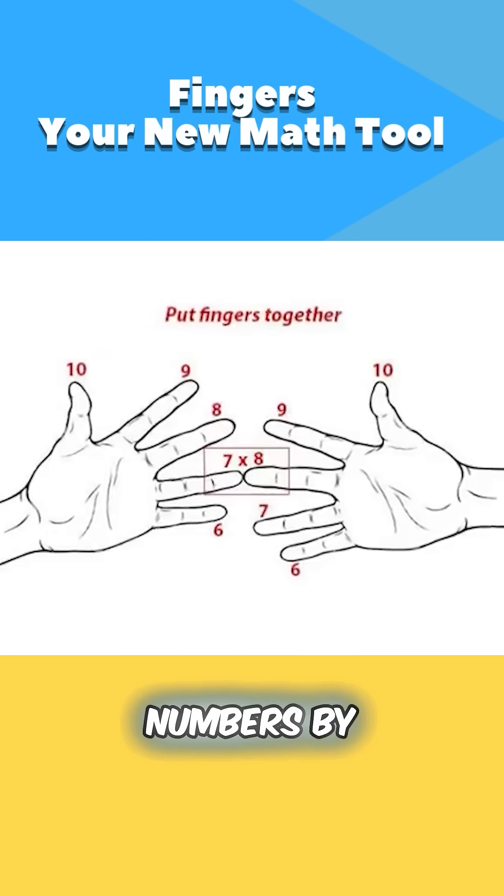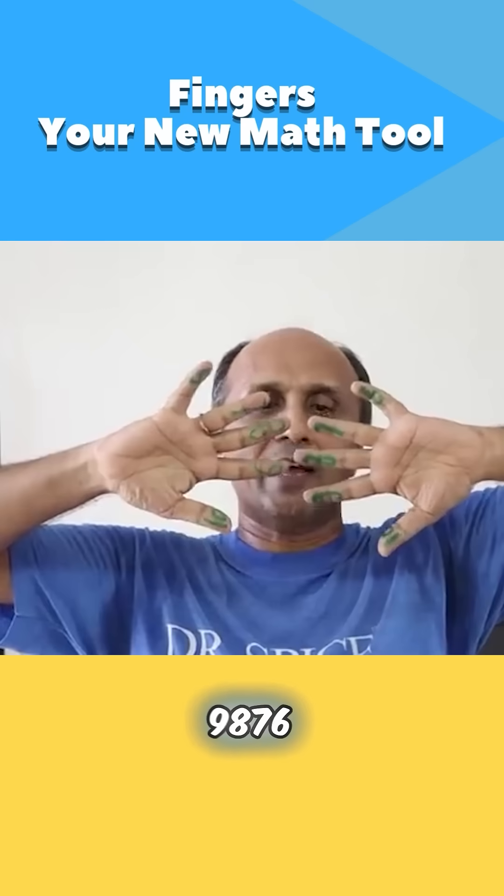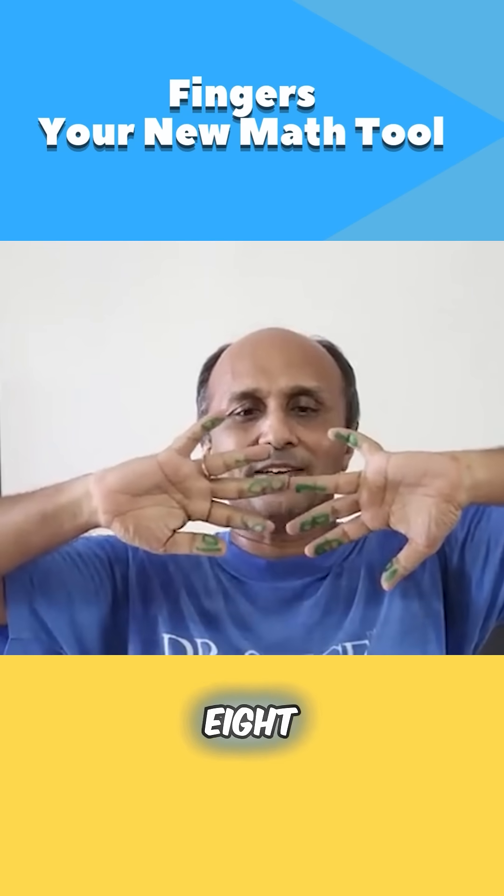For instance, you can just multiply two numbers by using your fingers. So let me write these numbers for you: 10, 9, 8, 7, 6 — all these five numbers. And I'm going to multiply 7 by 8.